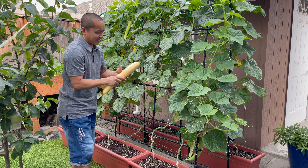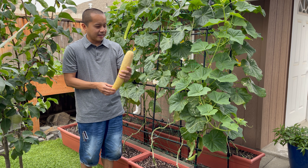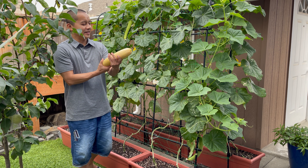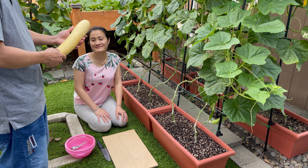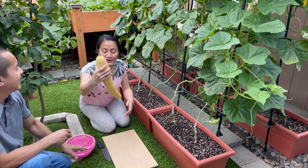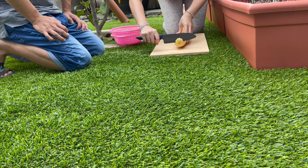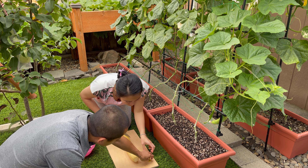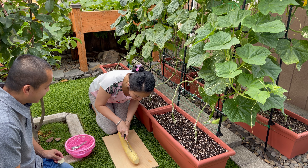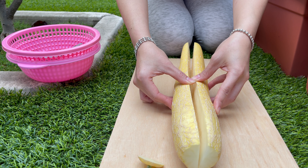Cái trái dưa này chắc cỡ một ký. Bây giờ mình sẽ cắt mở ra coi ở bên trong nó như thế nào. Mình để một người khác thí nghiệm cắt cái trái dưa này. Đây là một người muốn trải nghiệm cắt trái dưa leo giống. Nhìn giống trái dưa, nặng quá! Mình cũng hiếu kỳ muốn cắt và bỏ cái giống ra. Ở trong cái thịt nó hơi vàng vàng rồi. Đây là giây phút hồi hộp và chờ đợi.